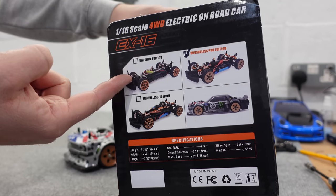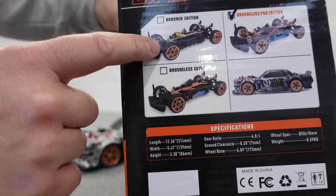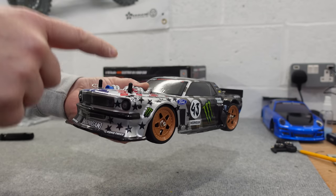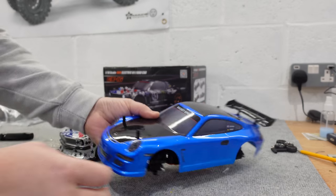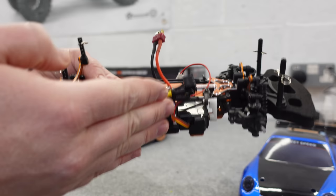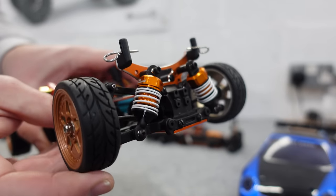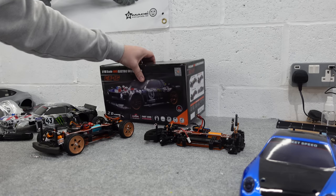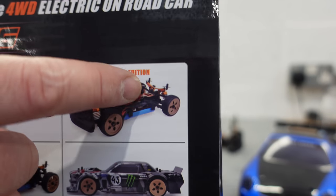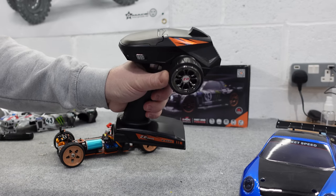The brushed version is self-explanatory — you get a brushed motor setup. The standard brushless edition comes with a two-in-one ESC and receiver, a different transmitter, and the wheels are different too — they're like the stock ZD Racing wheels. The pro version comes with the actual replica wheels, and they are metal as well. Something else the pro comes with, which I didn't notice when I ordered it, is similar to my S16 from ZD Racing — that's what you'll get on the standard brushless edition: a two-in-one ESC and receiver. But on the pro one, you also get oil shocks.